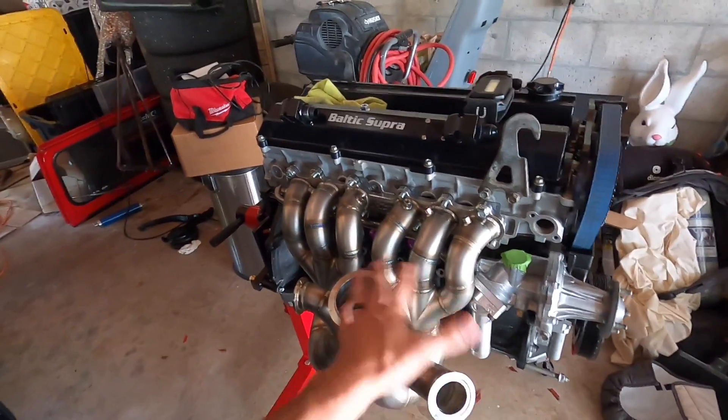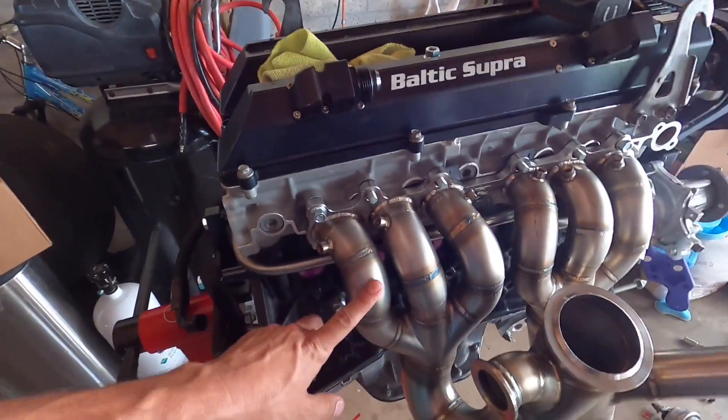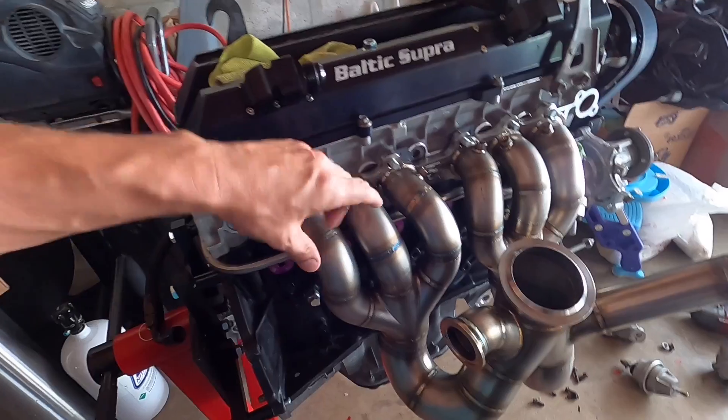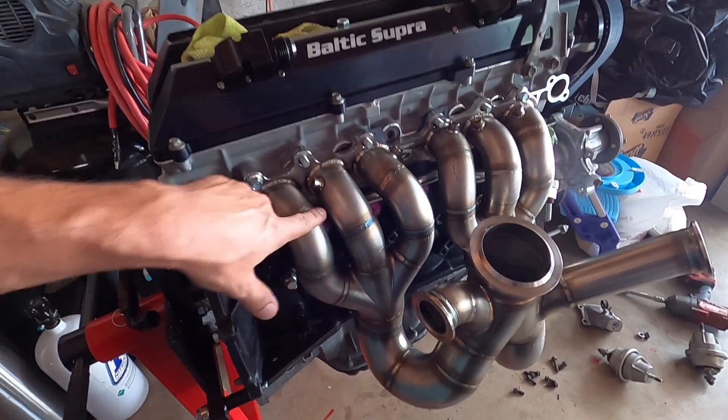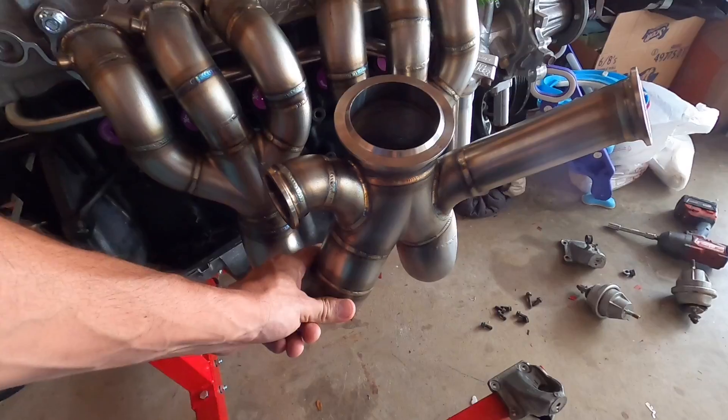This is a one of one — they've never built this before. This is the Powerhouse Racing manifold. Basically this is a two-to-one design — these three back cylinders go to this big two-inch collector here.